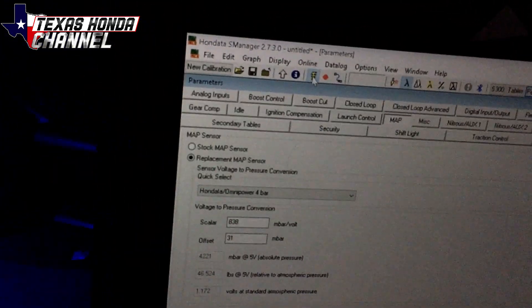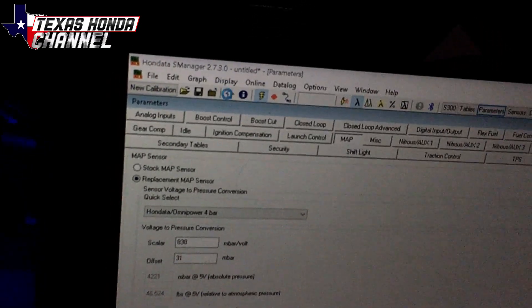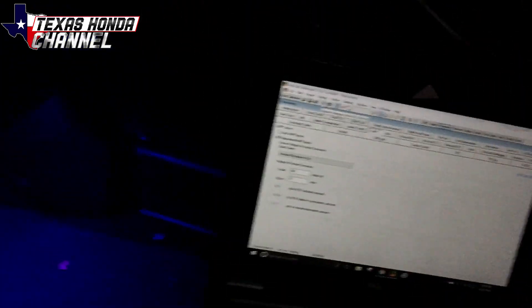I'm going to go ahead and hit upload. Basically just connect to the ECU, hit the upload button, and just like that it's uploaded. So now we'll start it and make sure it runs right.